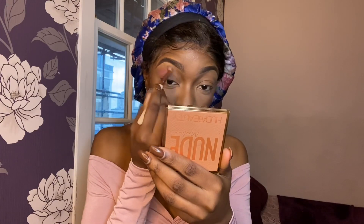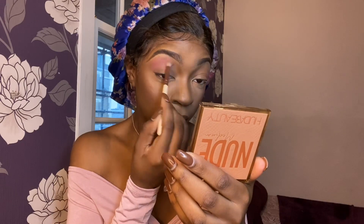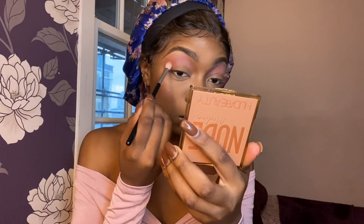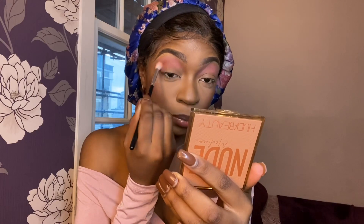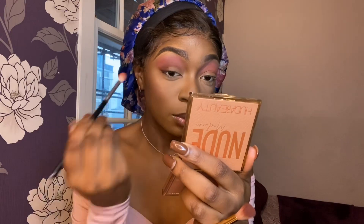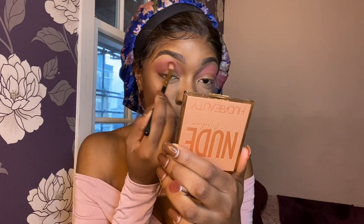I think I'll start with... for such a light colour that has a lot of pigment, I'm just going to blow it out. Then I'm going to go in with this one. I'm going to go back into that second shade and just blow it out. I'm pretty happy with that.